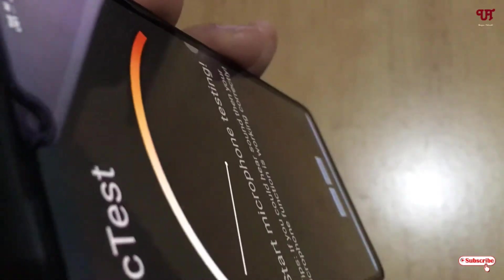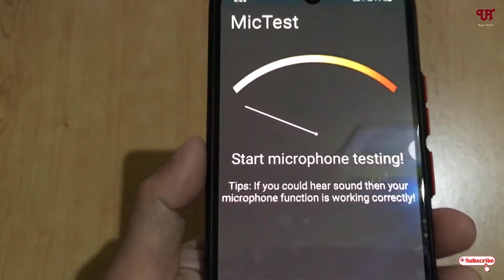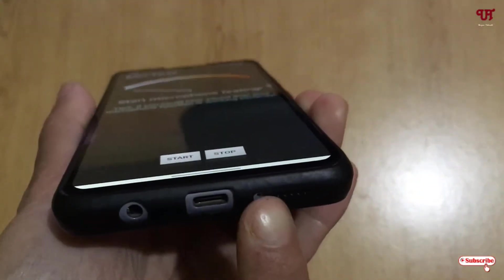Let me try to speak on the front side also — since it's not a microphone but a noise cancellation. Hello. Hello. So it's not moving. Let me speak on this microphone.